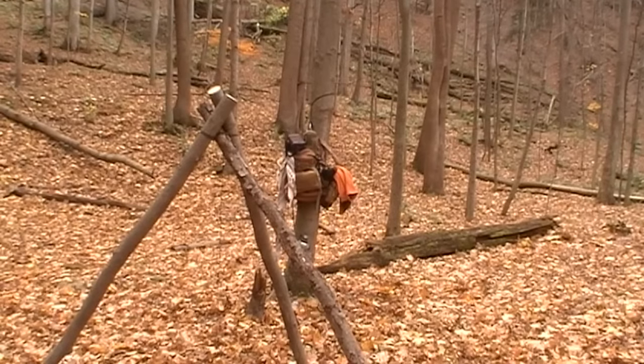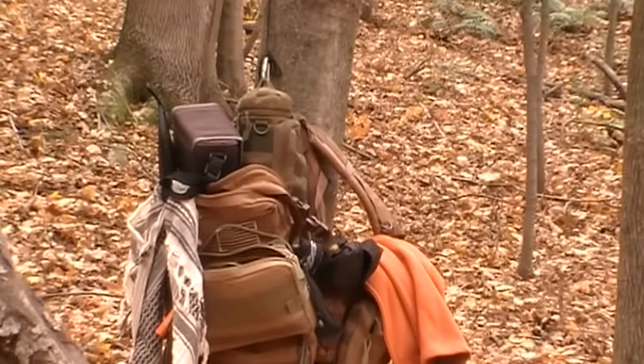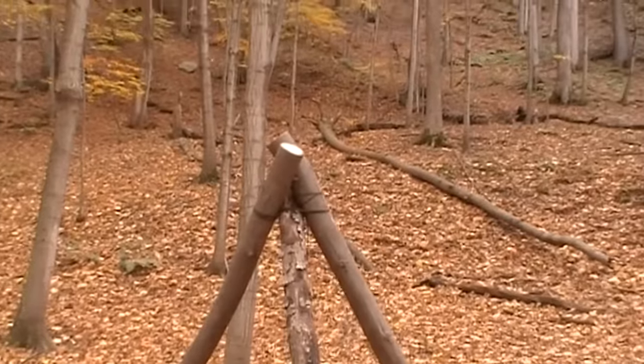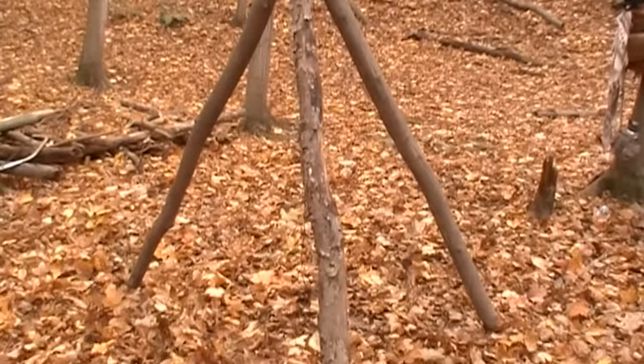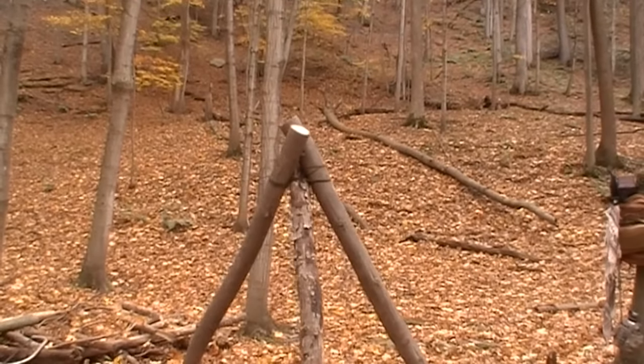So we've located base camp and know right where we're going to set up. The first thing I did — let me turn you around — you can see my pack hung from the tree. I'm in various stages of unpacking right now. The other thing I did was set up our tripod using number 36 bank line. Right off the bat, all I did was hang my pack, take a few things out of it, and get a tripod set up right away because I know I'm going to use that.